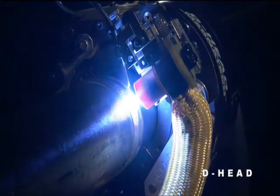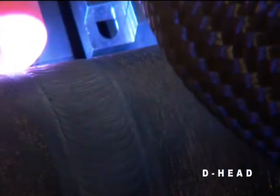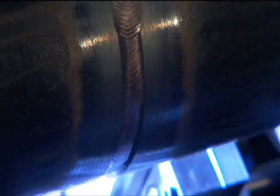The D-Head's torch oscillation is independently programmable. Width, speed, and endpoint dwell can be individually adjusted. Cross seam steering is electronically controlled with a remote pendant. In addition, an electronic arc voltage control maintains your programmed arc length. Multiple adjustments provide precise positioning of filler wire entry into the weld puddle.